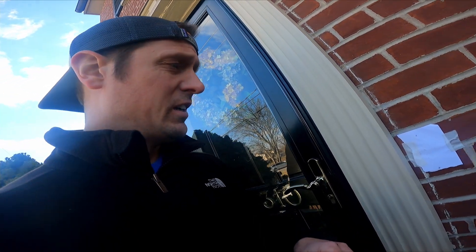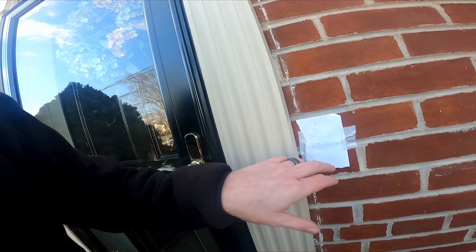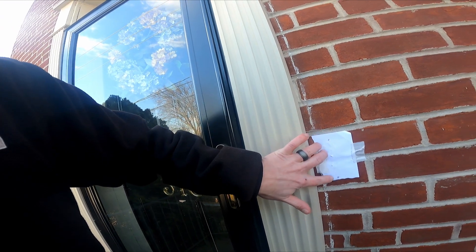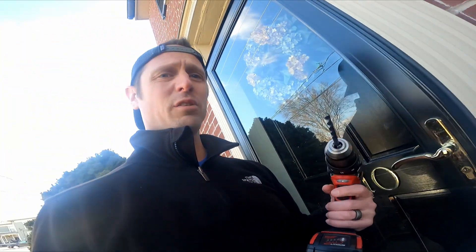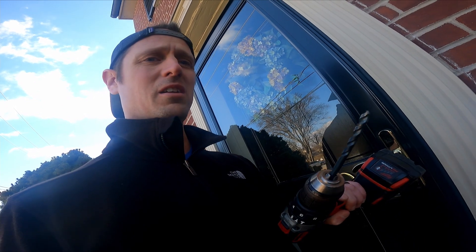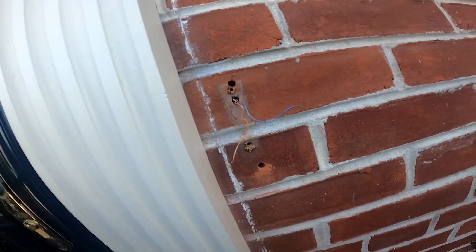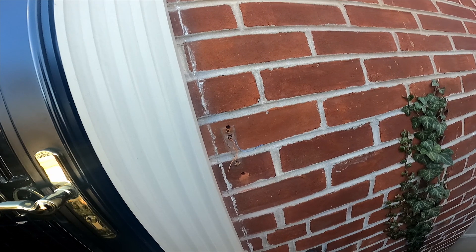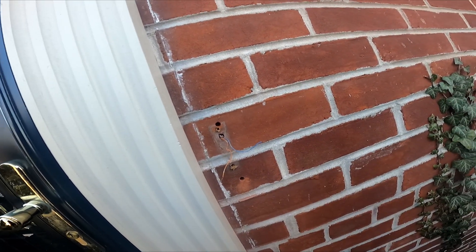The next step is drilling quarter-inch holes in the brick. I traced the Ring mounting plate onto the wall — that should be good. I have a quarter-inch bit; this is a hammer drill but not a masonry bit. If I burn it up, I don't care. We got two quarter-inch holes done — I probably did burn up the bit, but I don't mind spending two dollars for a new one.